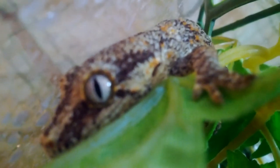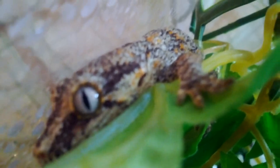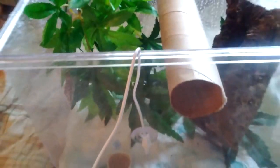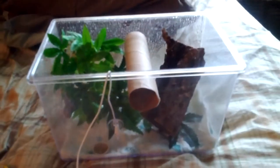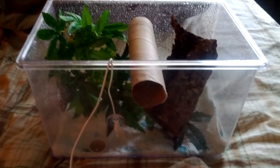Pretty baby! So this is her enclosure — she obviously doesn't really need anything bigger right now since she's so little. She pretty much has everything she needs in here: things to hide in, things to perch on, to climb on, stuff like that.